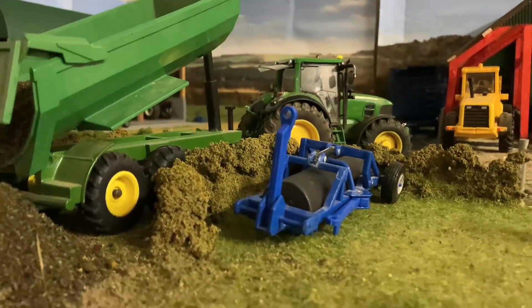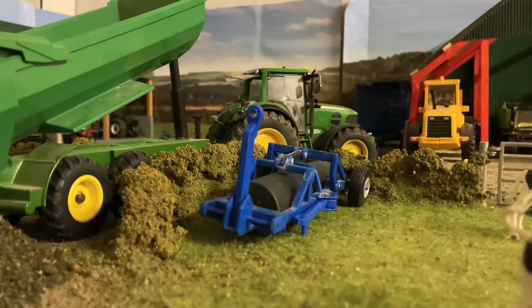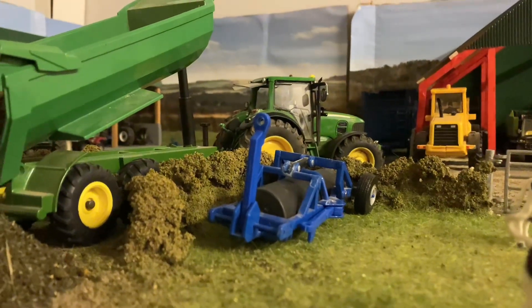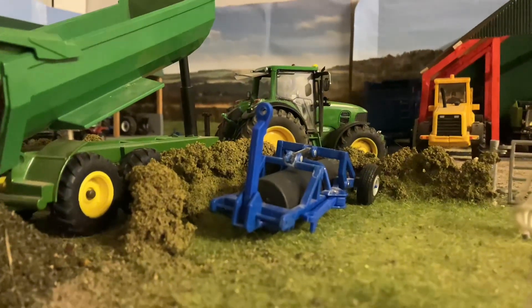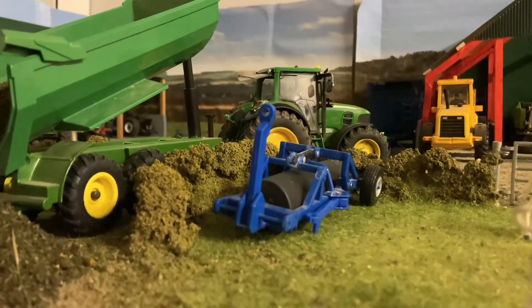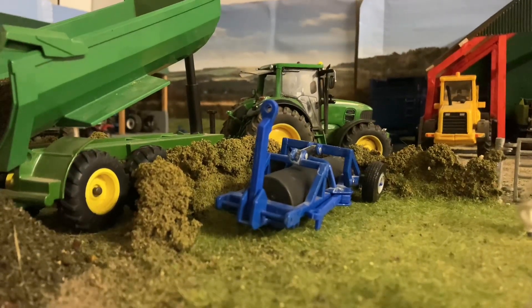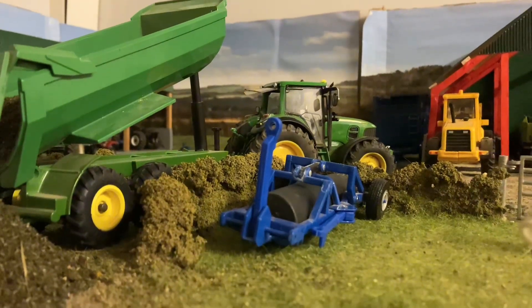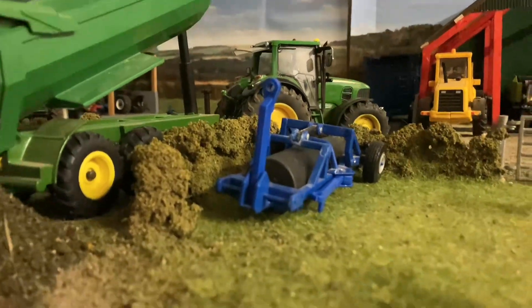We'll probably get the muck spread and brought over here at some point — it's about five to ten miles depending on which way you go. If you take the back roads it's about ten miles, the main road it's about five, what with country miles and all that. We'll get that brought over maybe by end of the week — just see how the weather plays. We've also got the flat roller just parked up for the spring.